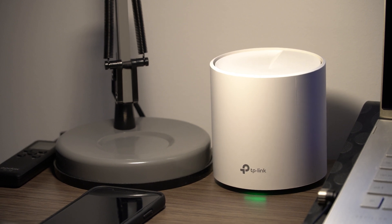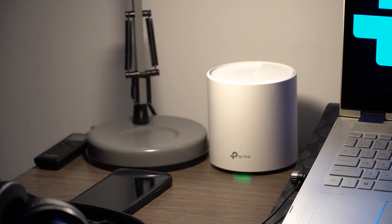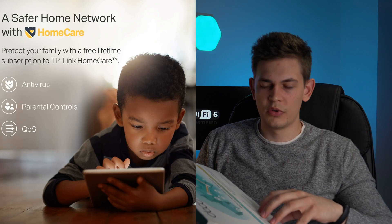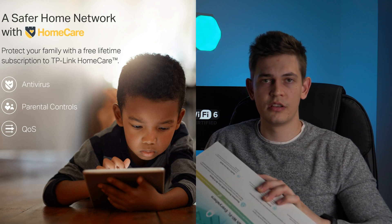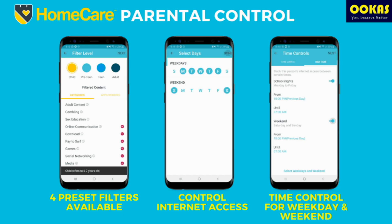With TP-Link units — and not just the X20 but probably other Deco models too — it comes with TP-Link HomeCare, meaning the device itself has a built-in antivirus. Any attacks or hacks are being managed, giving extra peace of mind. You also get parental controls where you can limit how long a child is online — once they hit the one-hour limit, that's it.